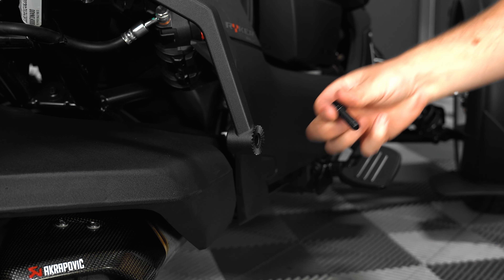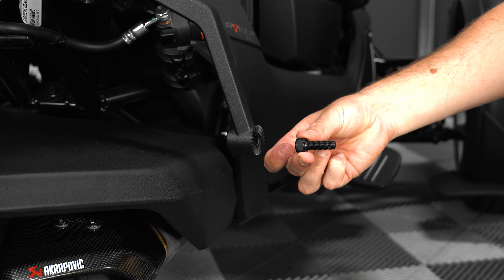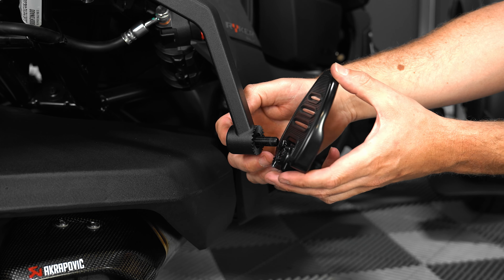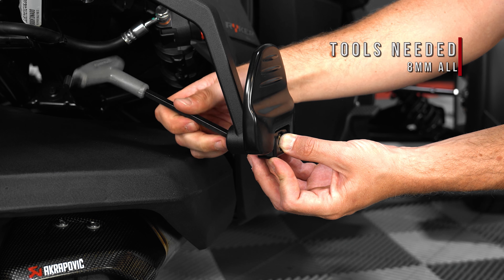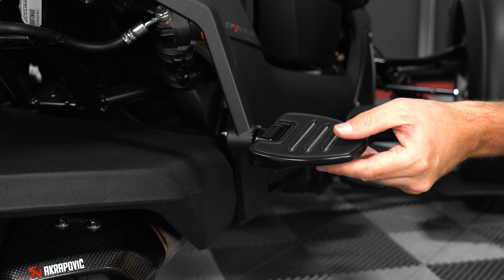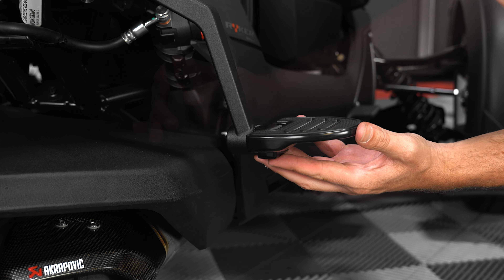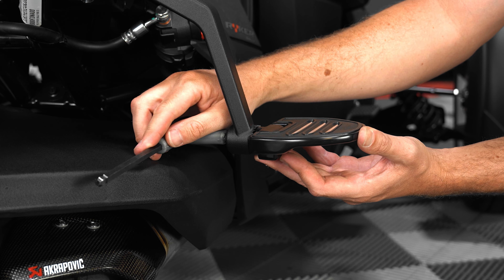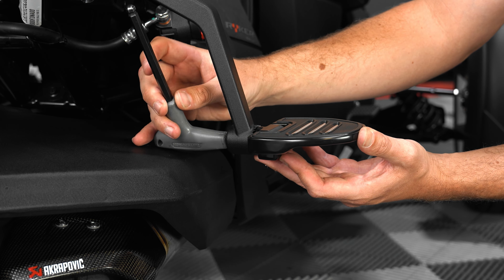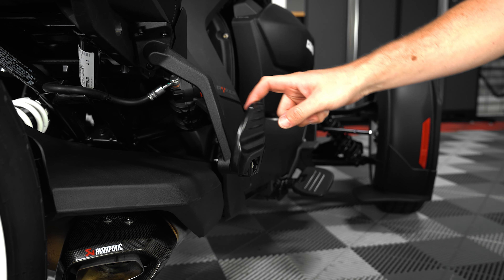Next, take the new 8mm allen head bolt from the kit and insert it through the backside of the passenger peg hole, add the passenger floorboard, and then the large nylon nut, tightening down the allen head bolt just enough to hold the board in place while you rotate it to your desired angle. Then once you have it where you want it, use your 8mm allen wrench to tighten it down the rest of the way, making sure not to over tighten. Then just repeat that same process for the other side.